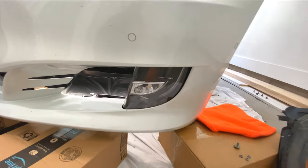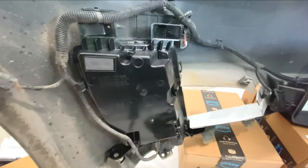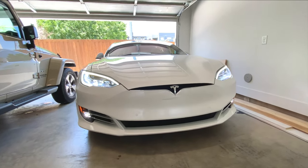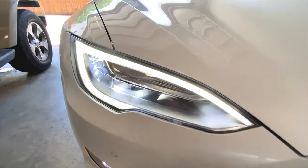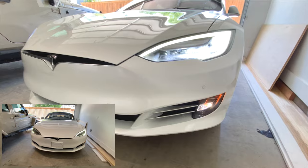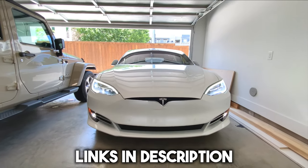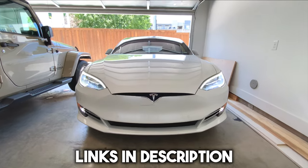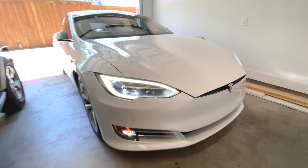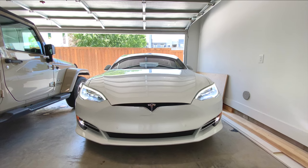This is the finished product — such an easy, simple job. If you're going to take out your bumper anyway, might as well do this. Mine wasn't the lighting package trim, but now it definitely has all the premium features in the front. You can see the before and after — the LED strip is working perfectly. The eBay light is not a knockoff; it actually came from another Tesla Model S. I'll leave all the links in the description. I didn't have to spend the $1,500 Tesla wanted — just $200 and it's done.